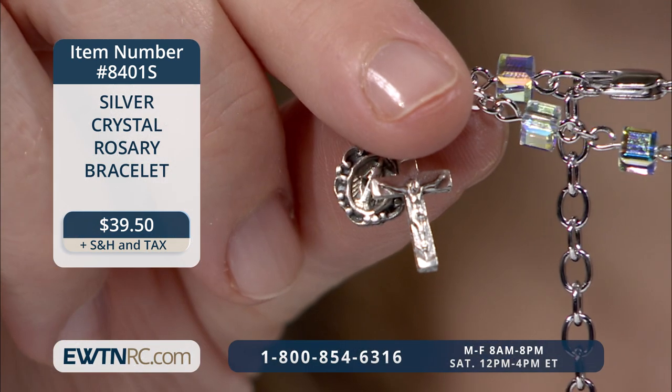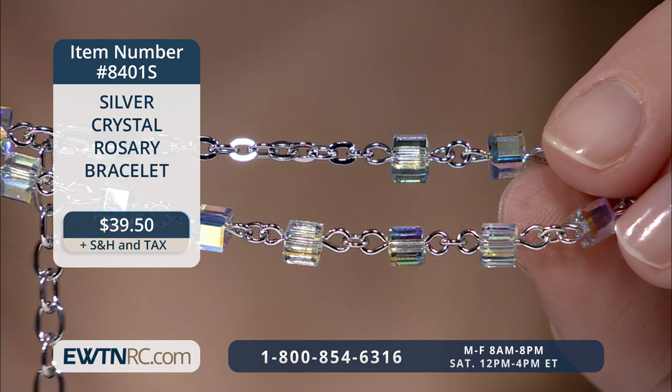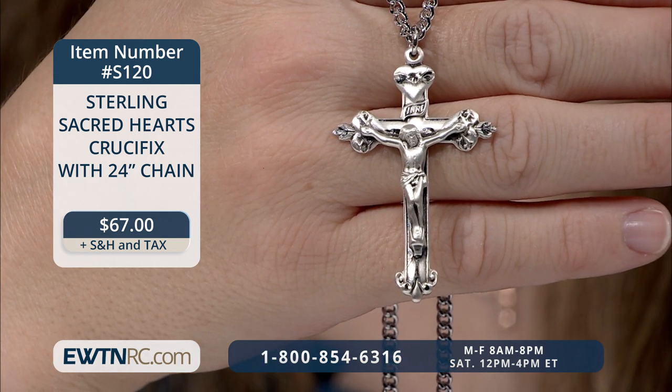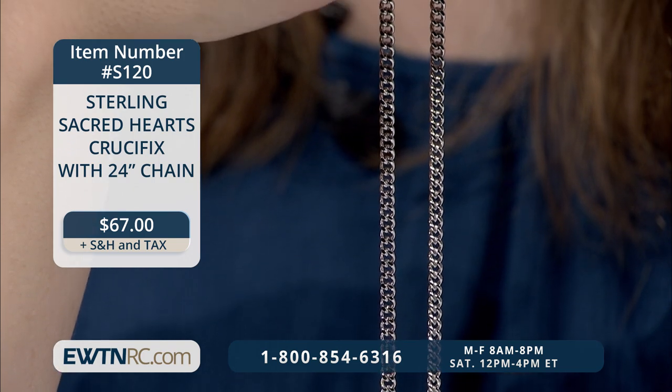I have another elegant rosary bracelet to show you — made from four-millimeter Swarovski cube crystal beads, with a small silver-toned miraculous medal and crucifix hanging from the bracelet. I love the way these square beads catch the light — they're really unique. The bracelet is adjustable with a lobster claw clasp. Those who are particularly devoted to the Sacred Heart will appreciate this next sterling crucifix. The lobes of the cross at the top and arms form three small sacred hearts, each crowned with thorns and burning with Christ's love for us. The sterling silver crucifix is die-struck, hand-polished, and engraved by New England craftsmen, measures 46 millimeters by 30 millimeters, and comes on a 24-inch rhodium-plated endless curb chain.